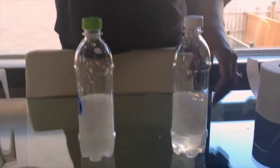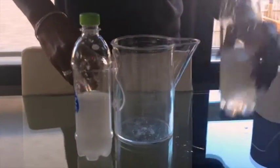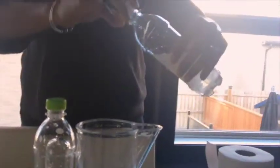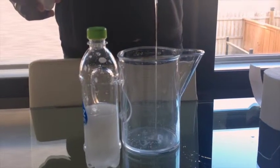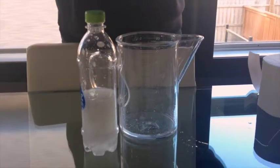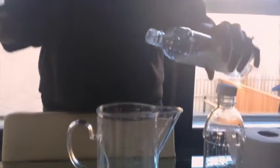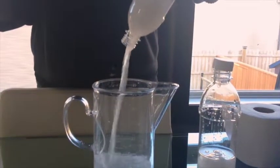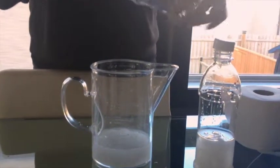All right, let's see which one pours back easier. This is the leading brand — it gets clogged. This is the Majesta Easy Flush — oh, it doesn't clog at all. I think we have a winner.